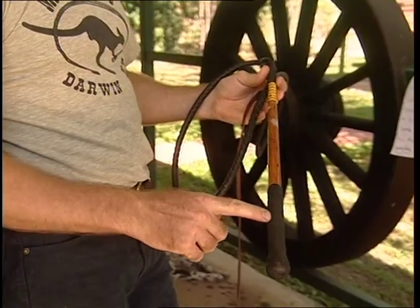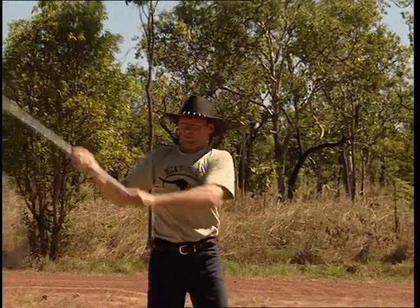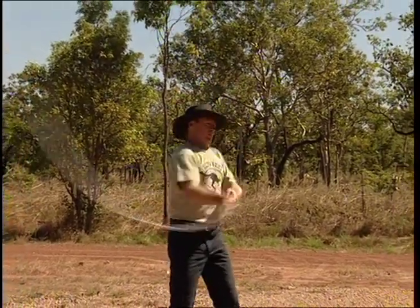Why is an Australian whip called a stock whip? Because it has a handle or stock, like a rifle. Are whips made to hit cattle? No. Whips are made for the humane management of livestock. It's the sound that scares them into movement.